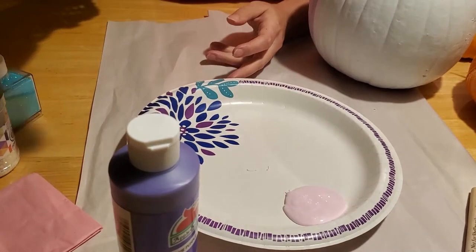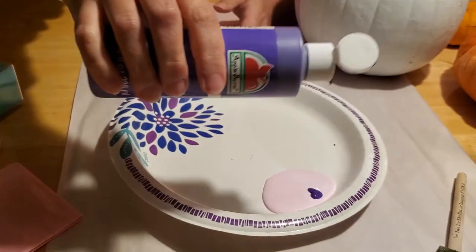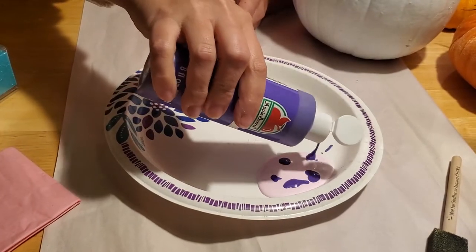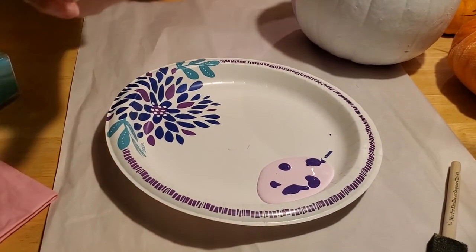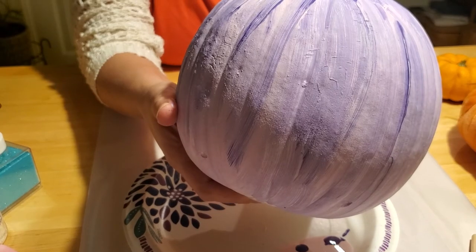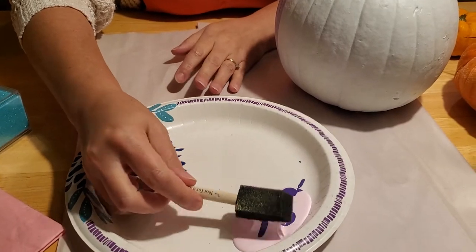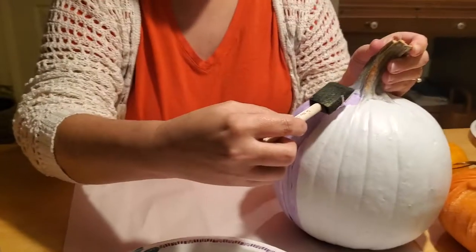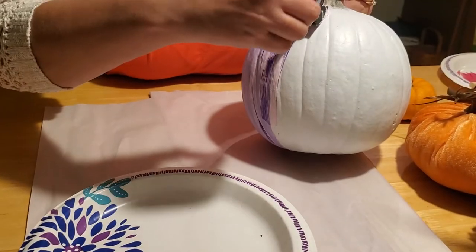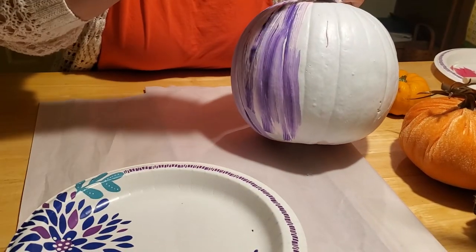Then I took my purple paint and dribbled some drops of purple directly on top of the pink — you don't want to stir it yet, just dribble a little bit of purple on the pink. We're going to dribble our paint brush in to get a striped look. Take your paint brush and on the flat side just touch the top of the paint lightly so it comes up, then stroke downward — see how it makes that nice streak.